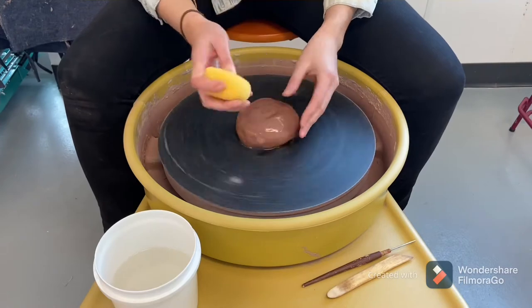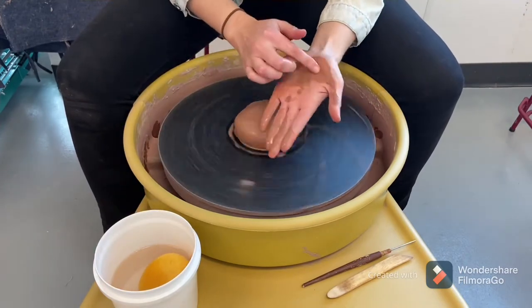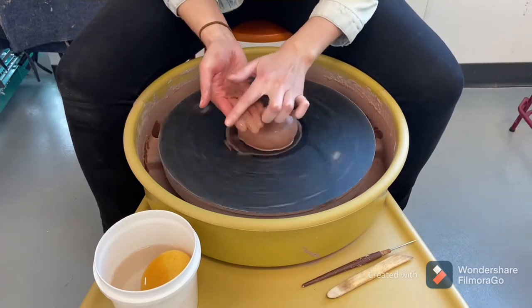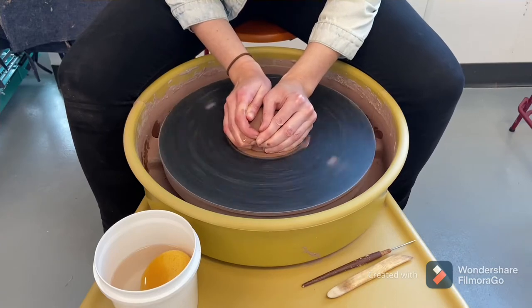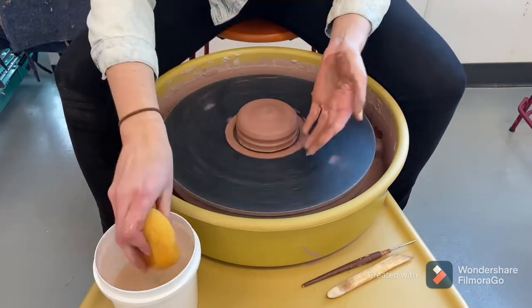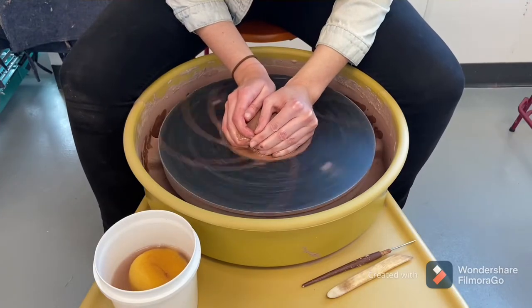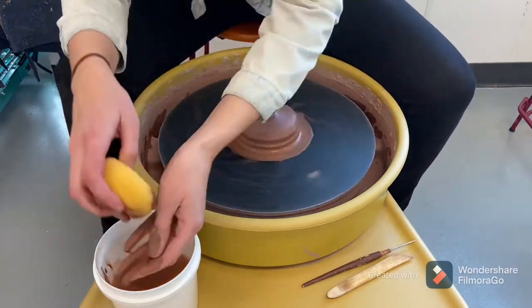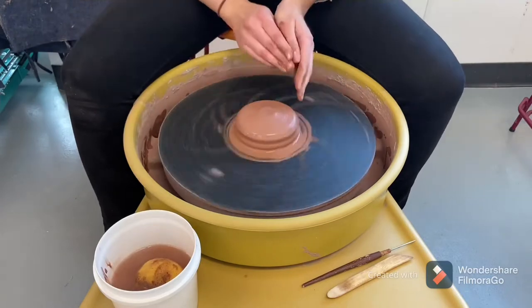Now I'm going to get my clay wet and start to center. You can see which parts of my hands I'm using on the clay to center. I'm trying to push evenly from the top and the sides. If you can feel friction you can stop and add some water. When centering, the less movement the better. The more I stay in one spot and apply even pressure, the more the clay will go right into the center.